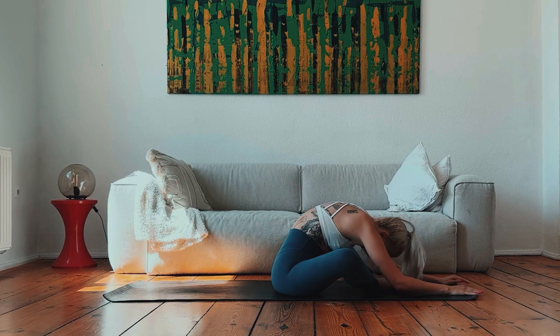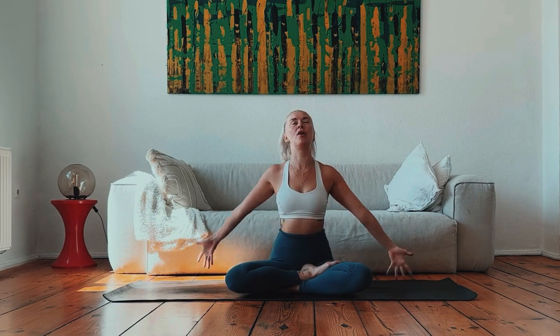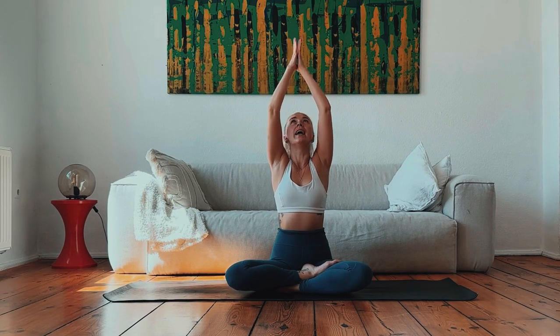Slowly walking the hands in towards the body and crossing over the ankles, coming into a comfortable seated position. Take an inhale, bring your arms up overhead, palms touch. Exhale, palms touching, coming down through heart centre. Close the eyes and bow your chin towards your chest. Taking a moment of gratitude for showing up on the mat today — for yourself, for your body, for your breath. One last deep inhale together, and exhale, sigh out the mouth. Release the hands onto the thighs and slowly flutter your eyes open.